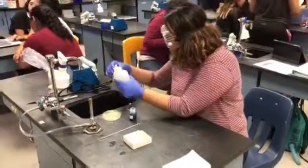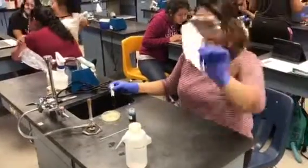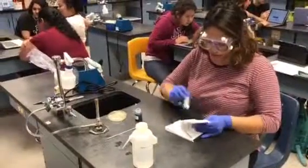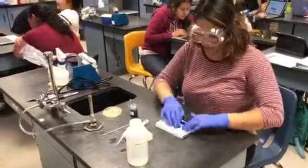Once you are done rinsing your slide, you can either let it air dry or you can use bibulous paper to dry it. You just put it between the sheets and press down softly so that you don't break the slide, and that will dry your slide.